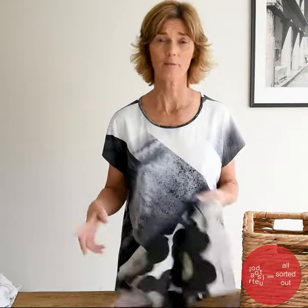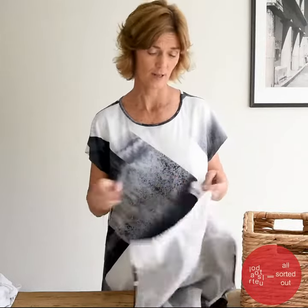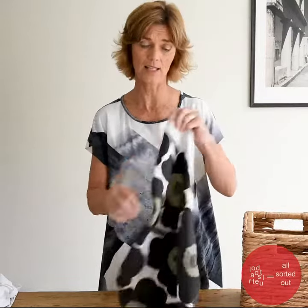Hi, it's Jo Carmichael from All Sorted Out. Who uses tea towels? Who has a compact kitchen? Knowing how to fold our tea towels means that you can make space in the kitchen.